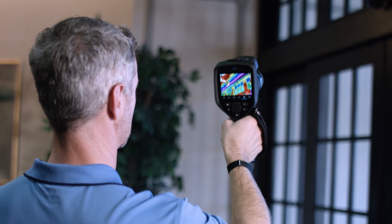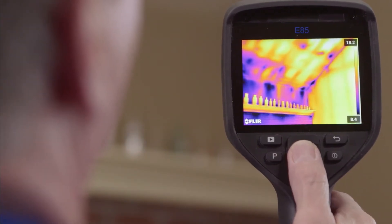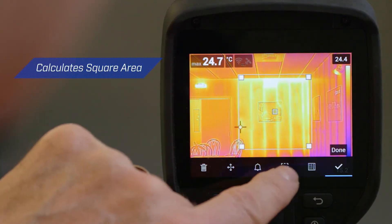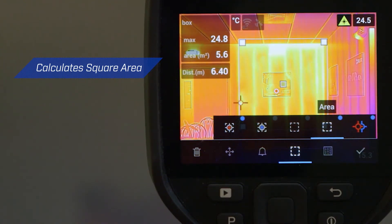Once you've found an area of water damage or faulty insulation, you need data to report it. The EXX Series Laser Distance Measurement feature can calculate the area in meters or feet right on the screen.